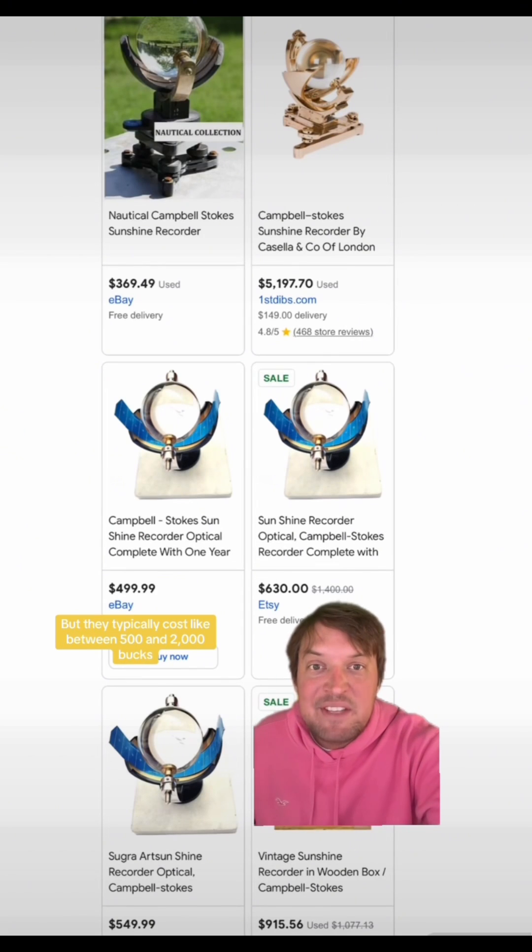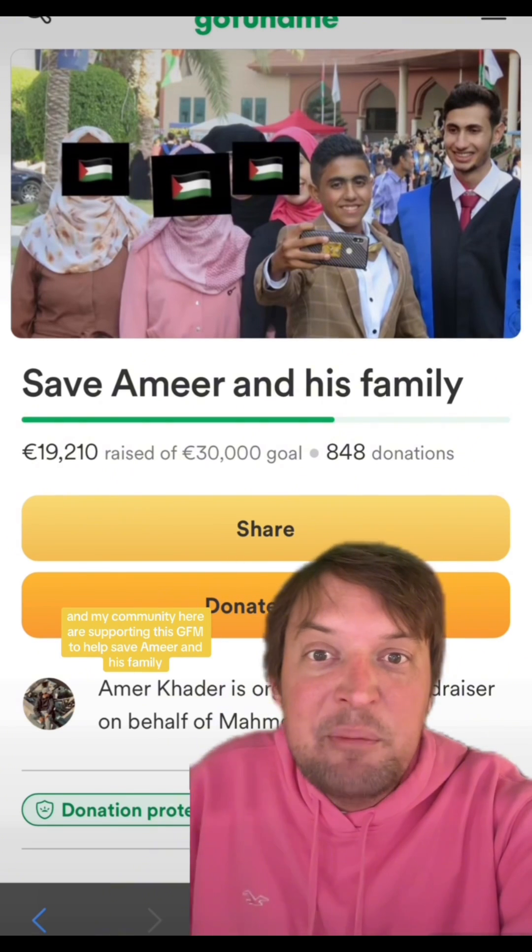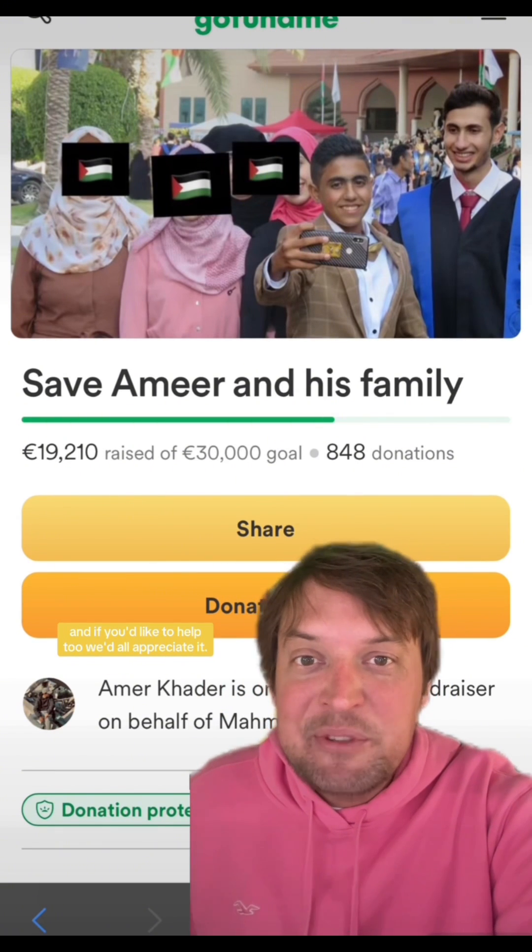So I'd rather have one of them, but they typically cost like between 500 and 2,000 bucks. Thanks for watching. Me and my community here are supporting this GFM to help save Amir and his family, and if you'd like to help too, we'd all appreciate it.